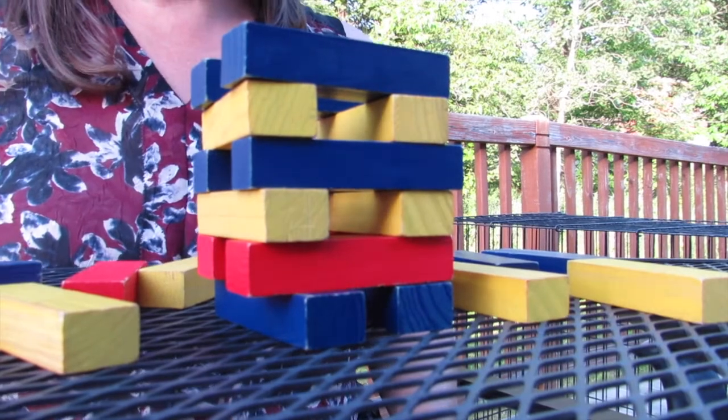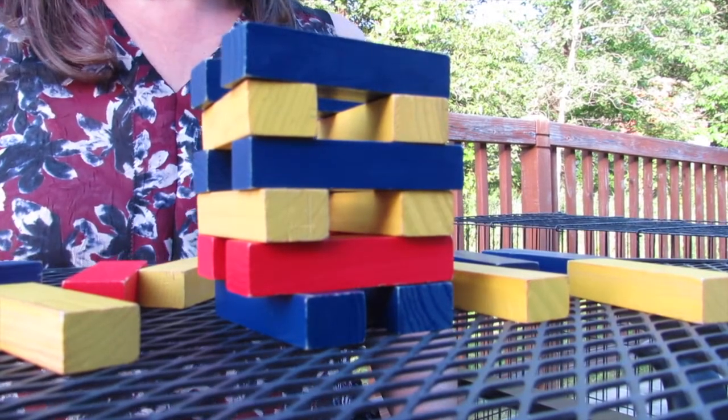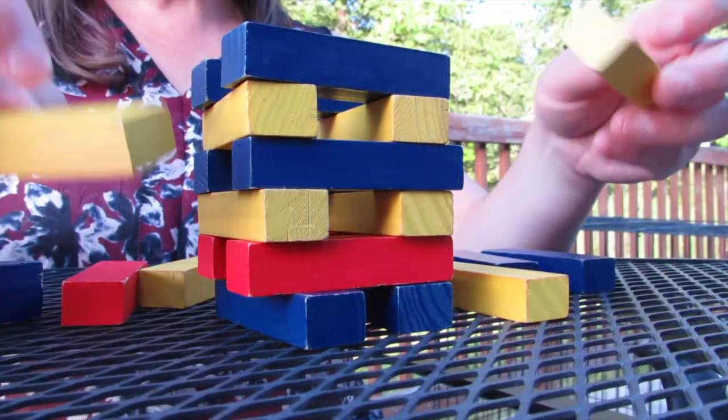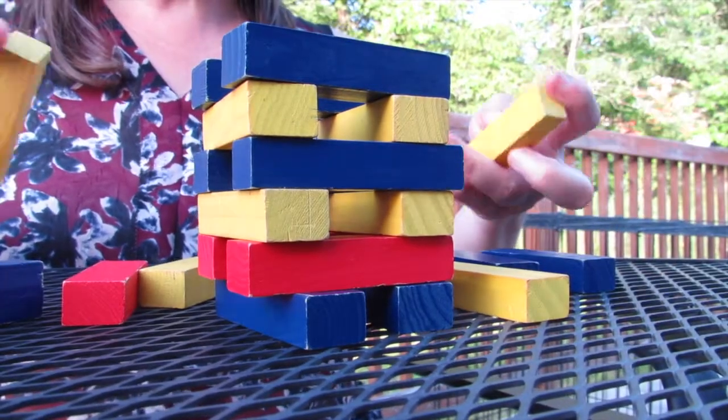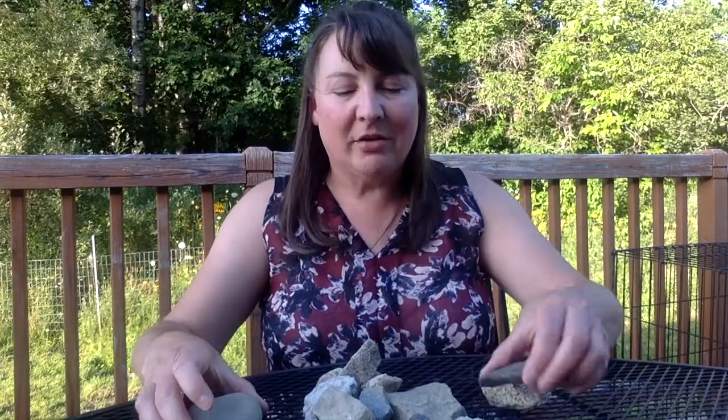The challenging part of this activity is that we're going to be building with irregular objects — rocks. When we're building with very uniform pieces like these wooden planks, it's easier to build tall because every piece is the exact same size and shape. Now rocks are much more difficult to build with because they're very irregularly shaped.